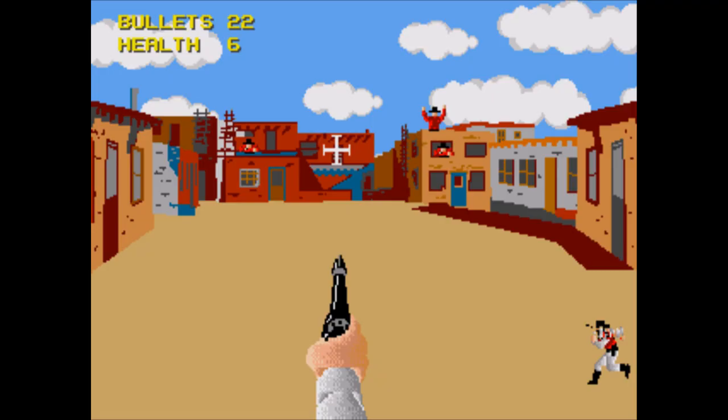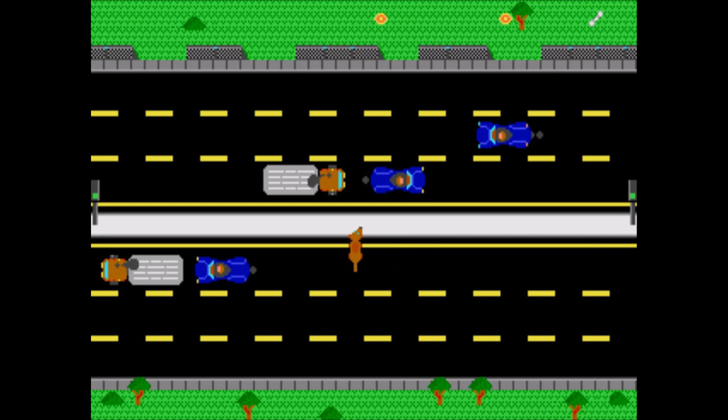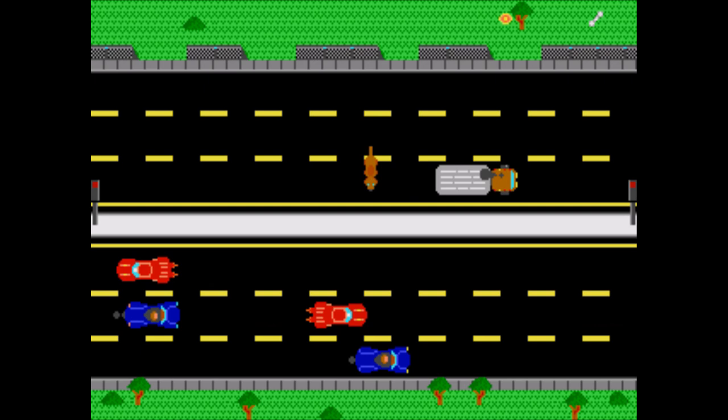Pretty much all of the games function as intended, and I've only had one instance of the game crashing on me, and it worked after I restarted. The game also gets a bit more in the presentation department, sporting a much larger and overall much better soundtrack than the original game.